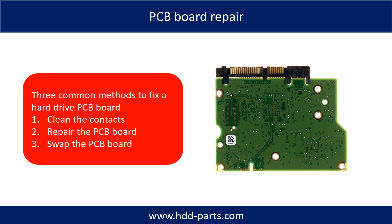There are three common methods to fix a hard drive PCB board: 1. Clean the contacts. 2. Repair the PCB board. 3. Swap the PCB board.